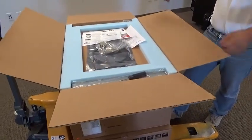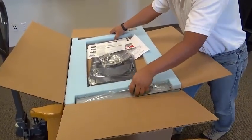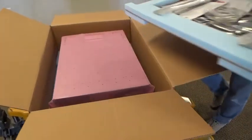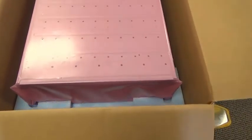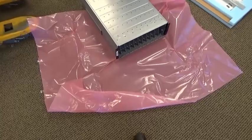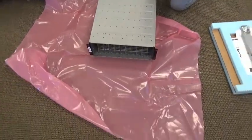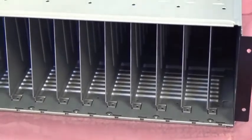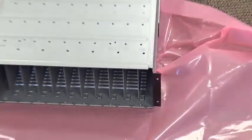Once we've removed the top insert, the next layer down contains the shelf enclosure. We'll take the shelf enclosure out and remove the outer plastic wrap and any additional packaging and then remove the foam inserts which might be in the shelf bays. Foam inserts may be shipped inside the enclosure bays to keep the air baffles from rattling while the box is being shipped.